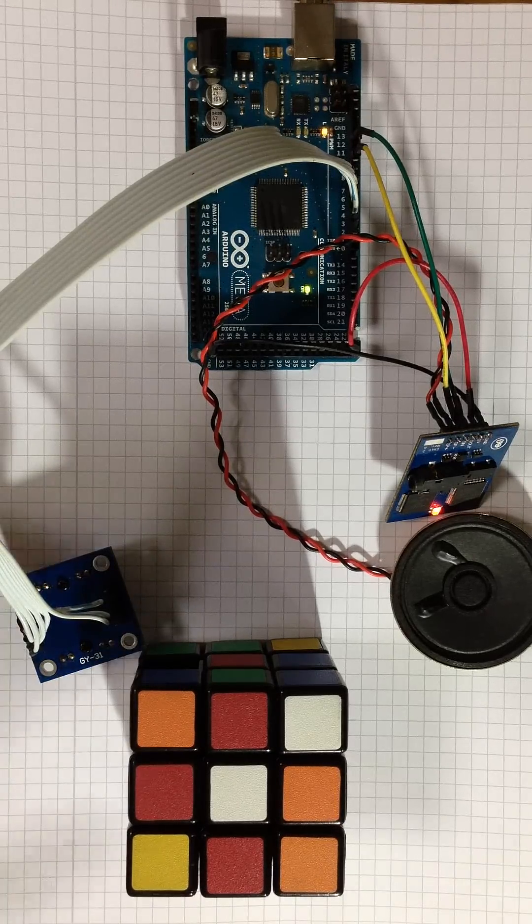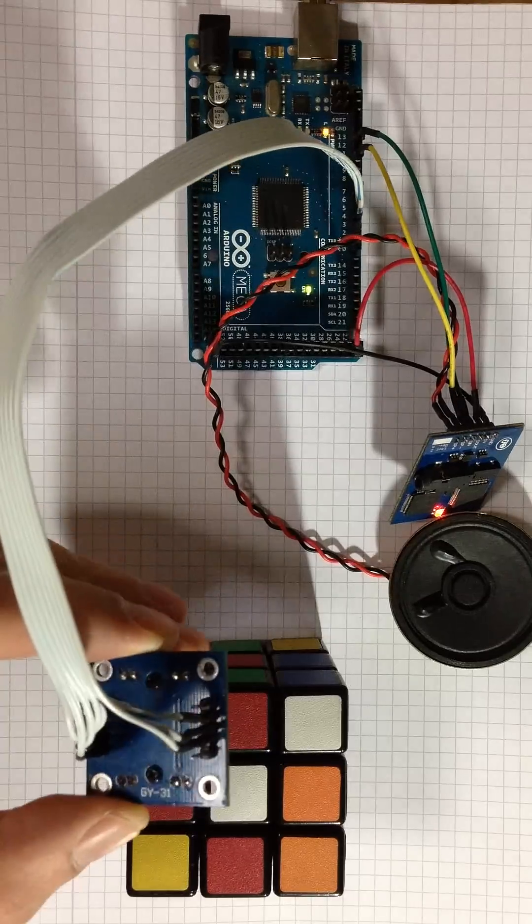Put the color sensor to the white object. Submit OK if it's done.